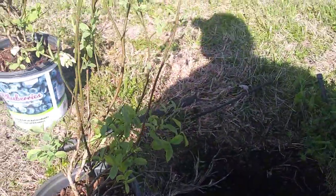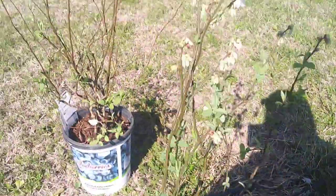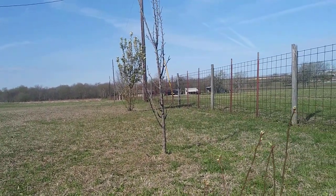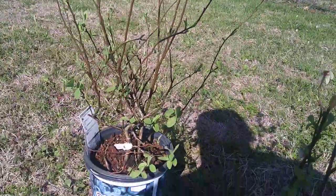I believe it was a bare root — I'm not certain what I had in here, I'd have to go back and look at my own videos. Right here before my two apple trees, I'm hoping they come out. They're not looking real good right now — I thought they might start leafing out but maybe they're a little bit later, we'll see.